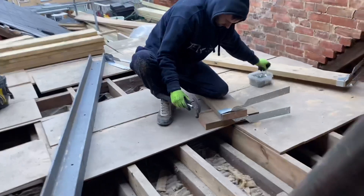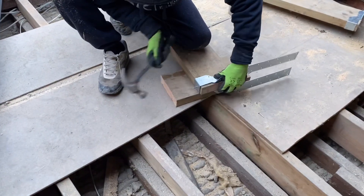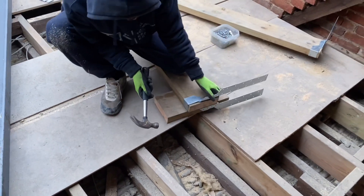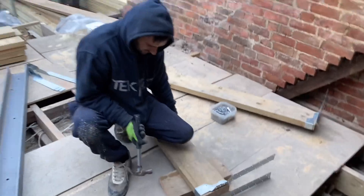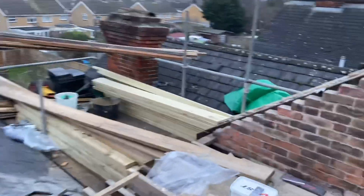Good morning all and welcome to another edition on this loft conversion that we're doing. This is day four. Just trying to get it back in the dry — got some rain forecast later — so we're just yeah, getting the roof on, trying to sort of close it in and get it ready for the roofers next week.